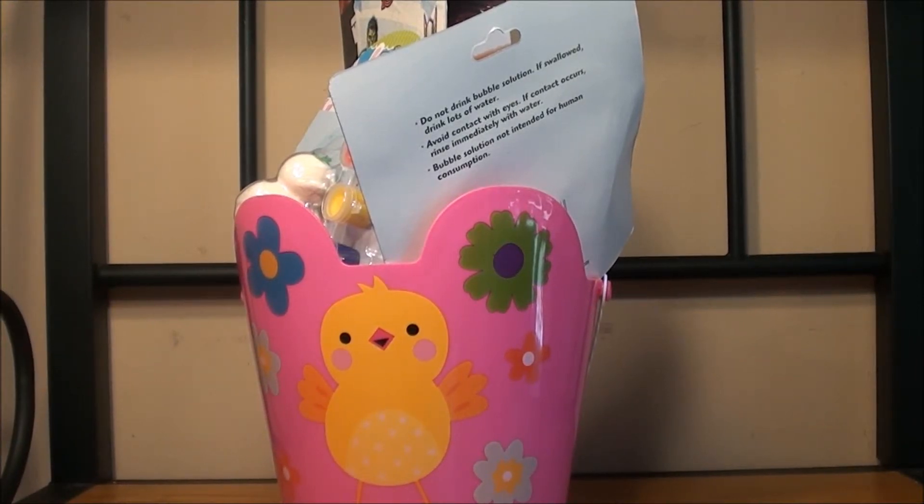Hey guys, welcome back to my channel Randy Saves. Today I'm going to show you what's in my daughter's Easter basket. This is the very first year that I do an Easter basket for my daughter. She's three years old, so all of the things in her basket are toys.